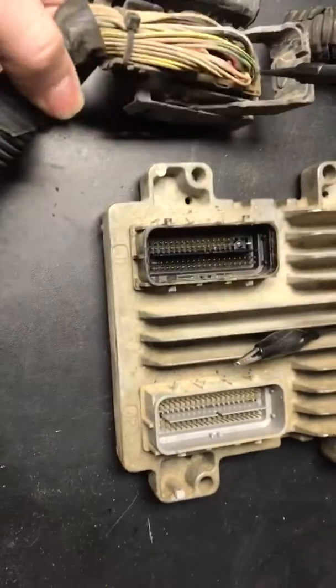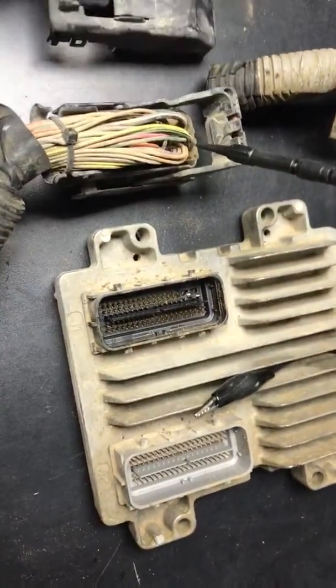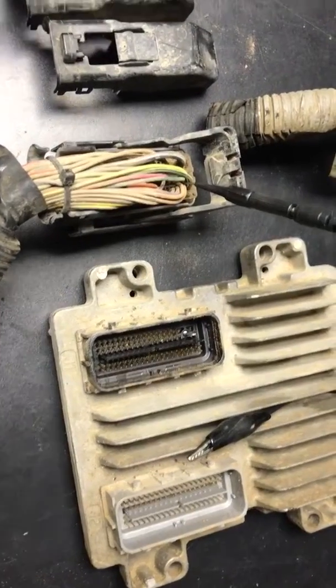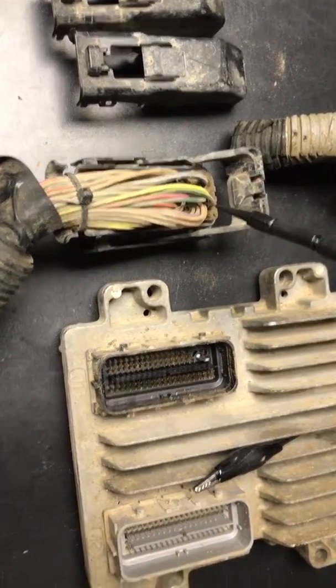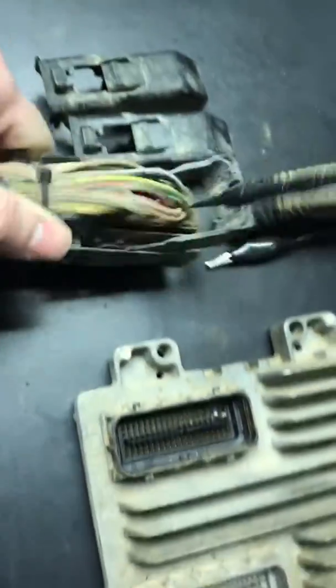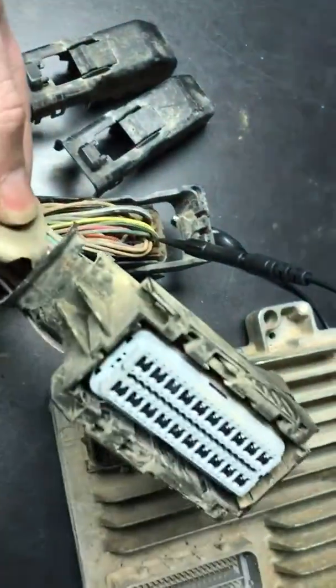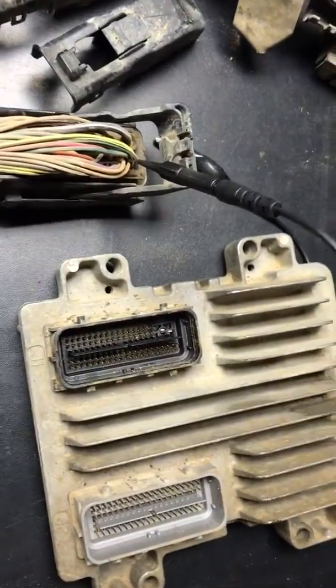There are two connectors. The problem is that when you read the diagnostic chart it says go to the black connector at the computer. Obviously both connectors are black, but if you look inside the bottom of the connectors you'll see one's black and the other one's gray, which matches up with the color on the computer — black and gray for the connector.